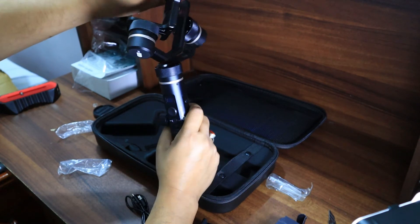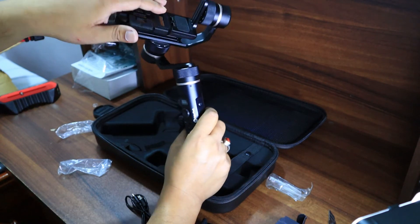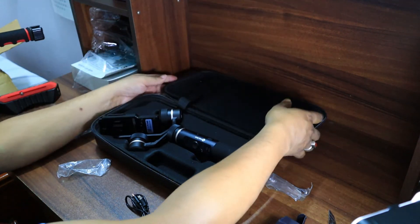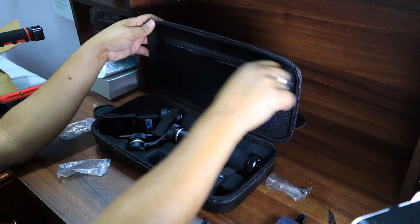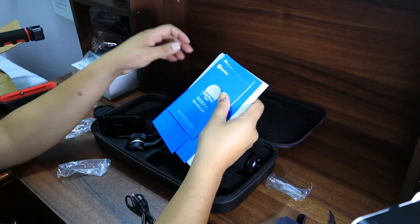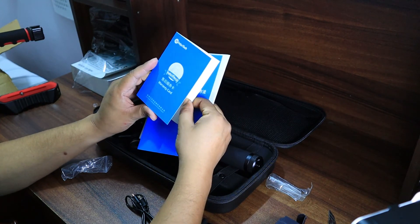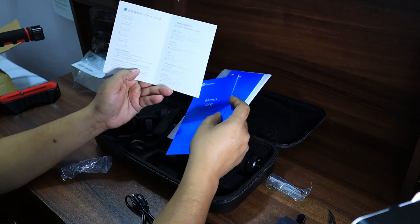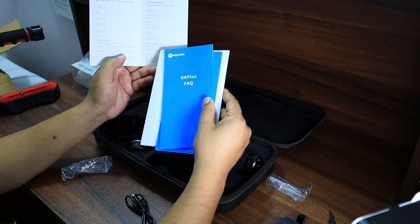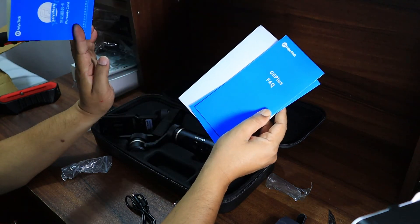I'll need to balance it very well before using it and read the instructions. Now let's see what's in the pocket — there are a few papers. This is a warranty card, but I don't think it will be valid in India. Many countries are listed — China, America, United States, and Japan — but India is not mentioned, so it's useless here.